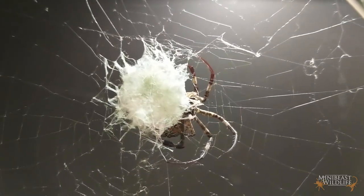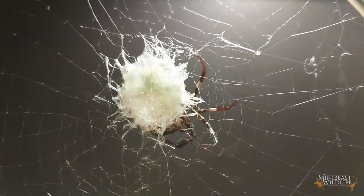Tropical St Andrew's Cross Spiders lay eggs that they wrap up inside a fluffy dark green egg sack and hang beside the web. They'll lay these eggs whether they've mated or not, but they won't hatch unless you've paired your female up with a male. They can make several egg sacks over a period of months.